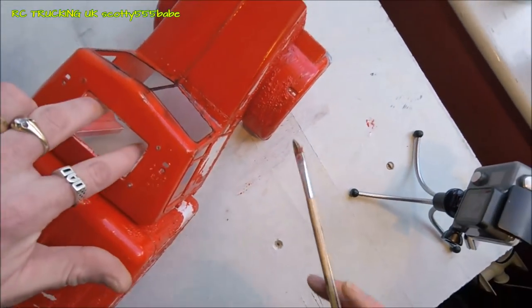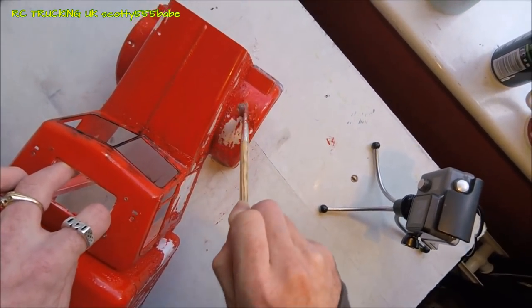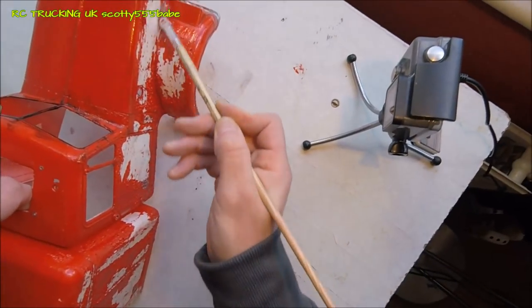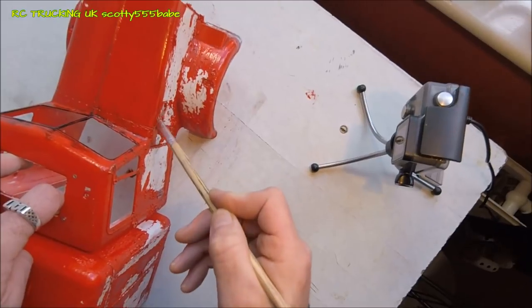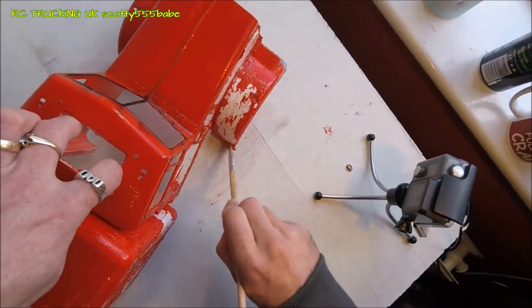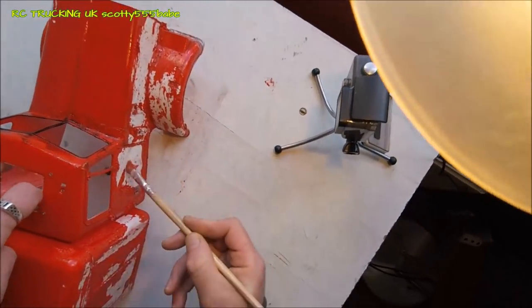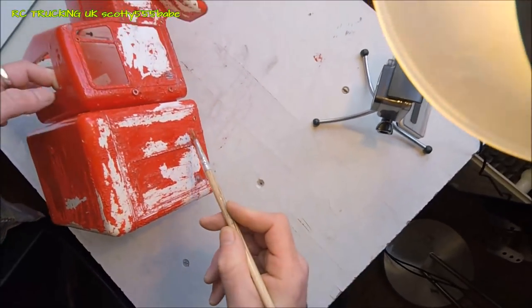So now as you can see it's really, really bubbled. Let's work some of this in a bit more — by working it in it gets back under the paint that hasn't lifted yet and then it can start lifting that. But you can see it's literally just brushing off the side of the truck.